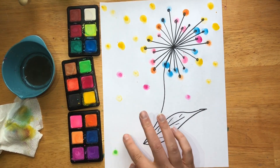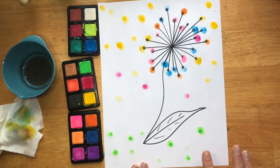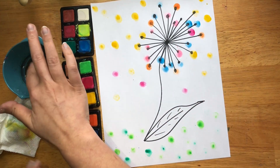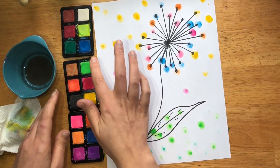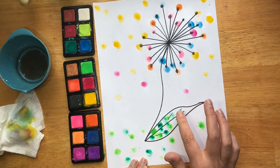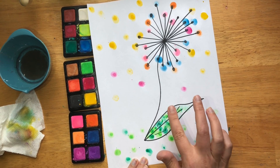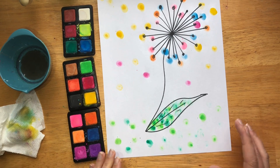Start to do the grass too. Keep going with these dots — you can do your leaf, switch up your colors. It's okay if it gets a little watery or a little more dry, especially when we're doing our detail areas. Have fun with it and play.